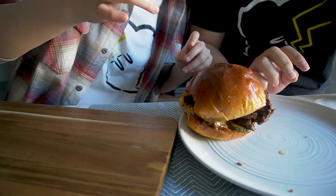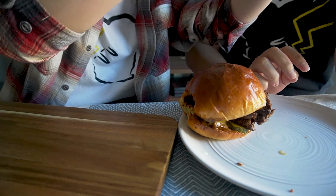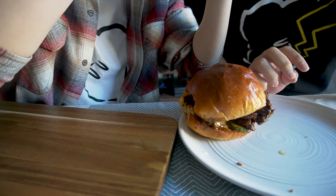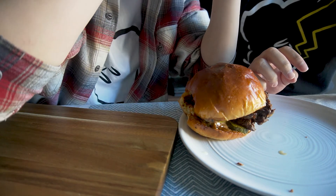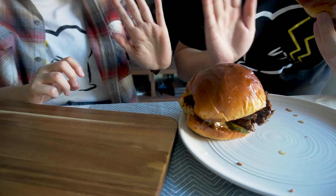Anyways, I hope you guys enjoyed this video. Please make sure to like and subscribe for a new recipe every week. Comment below what's something that you've always wanted to make but never had the courage to try. I'll see you guys next week. Bye!